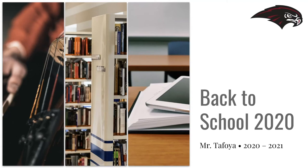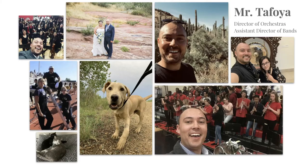Hi Hawks! Welcome to the 2020-2021 school year. My name is Mr. Tafoya and I'm the Director of Orchestras and Assistant Director of Bands. This will be my first year at Horizon High School and fifth year teaching high school band and orchestra overall. I've been happily married to my wife for the last three years and together we have two cats and one brand new puppy.